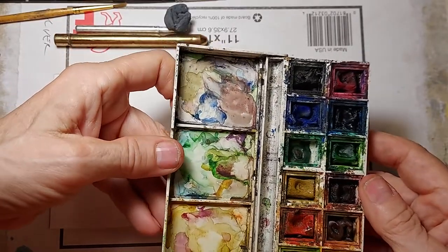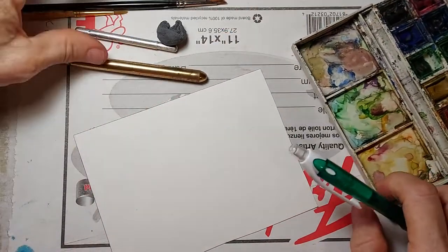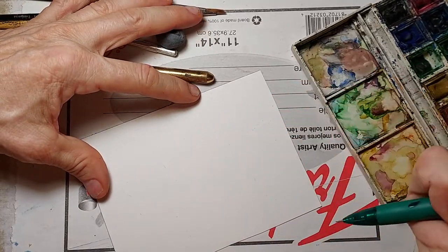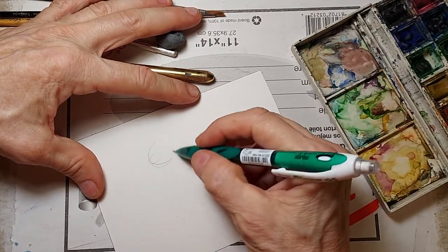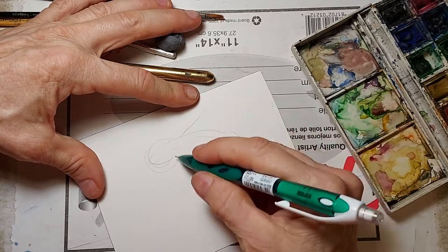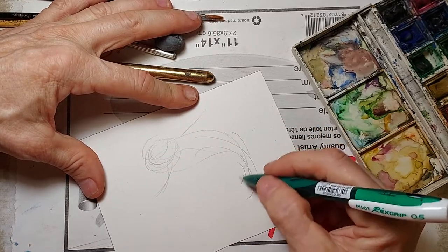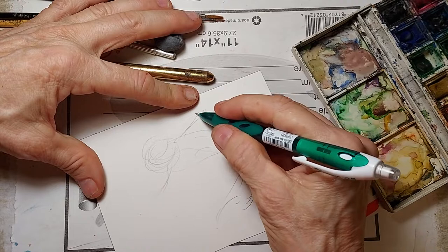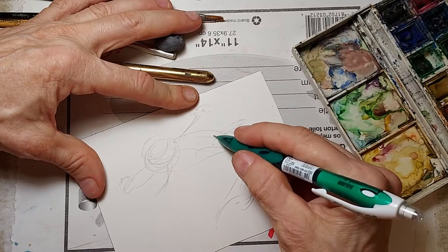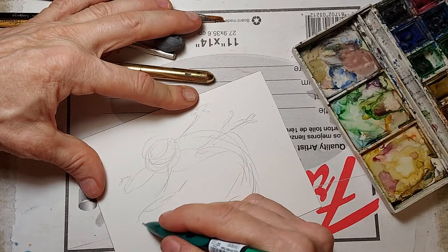We're going to start today by sketching in a mermaid. I'm doing this for my cousin Tatum. I want to have — I'm going to start with the head, the body, and the pose. She's going to be jumping out of the water, and I'm going to show her arms, starting with the general shapes. I'm going to put her hands here so she looks like she's flying, and I'm going to have a couple of flying fish next to her.